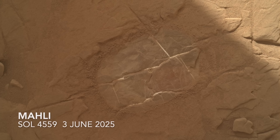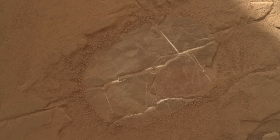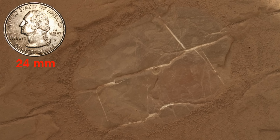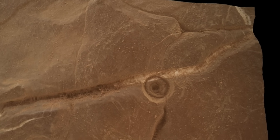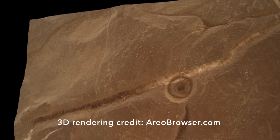As shown by the MAHLI image, the brushing operation nicely revealed some whitish veins, probably the sulfate mineral gypsum, given the abundance of sulfates recognized from orbital remote sensing observations. MAHLI also revealed a small hole at the center, which partially straddles the vein.